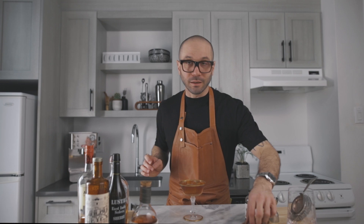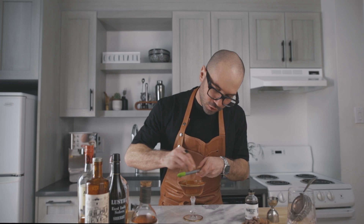And for the garnish, you're gonna grate a little bit of cacao on top for a beautiful chocolate smell. And this, my friend, is how I make my pipe tobacco cocktail. Cheers.